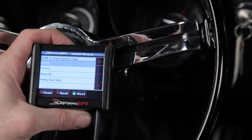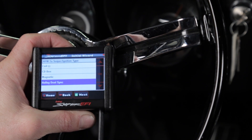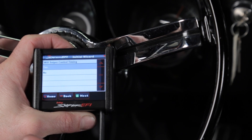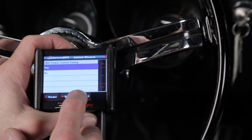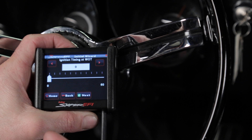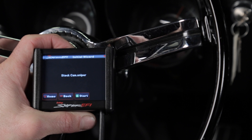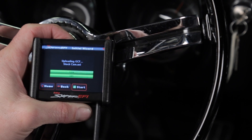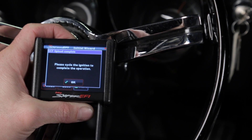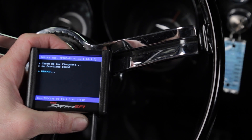The wizard would like to know what type of ignition system we're running. The steps for both the magnetic and dual sync option are the same. The first thing it's going to ask is whether or not you're going to control timing — in this scenario, yes, we are controlling timing. Now it wants to know what you want the ignition timing to be at wide open throttle. We'll be conservative and select 32. Click next, then click the start icon and the wizard will begin installing a calibration based on the information you just provided. When prompted, turn the key off and then back to the run position to complete the calibration install.